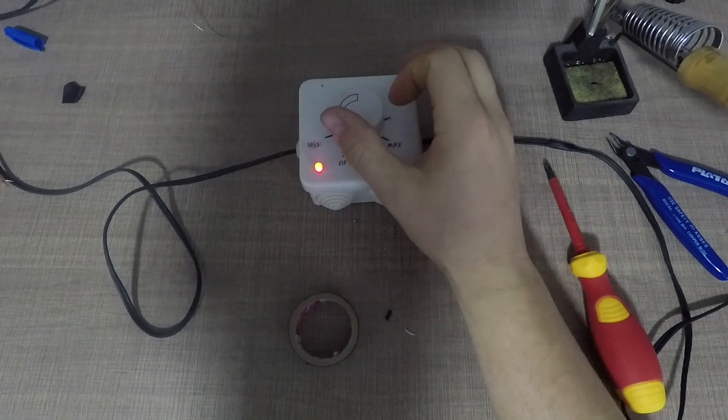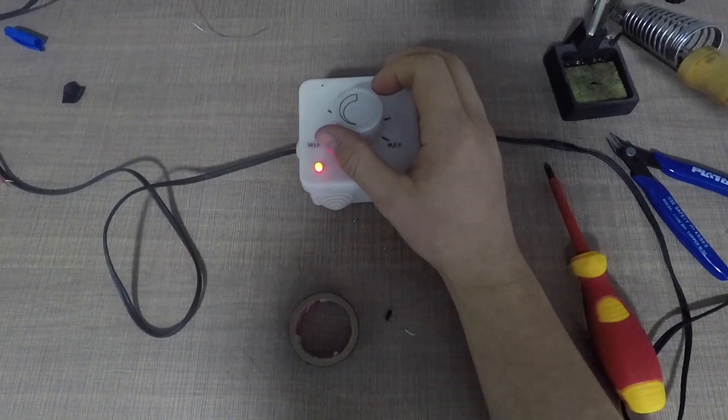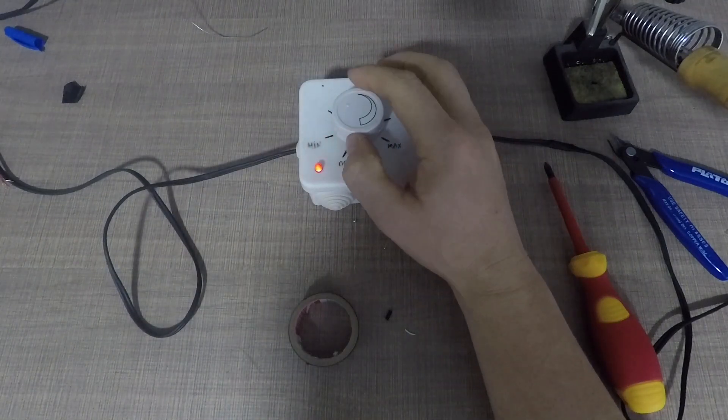Sometimes when I work on projects, I forget to turn off my soldering iron, and that is bad for several reasons.